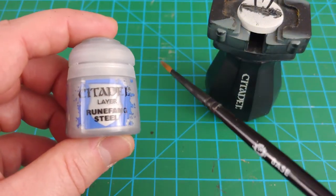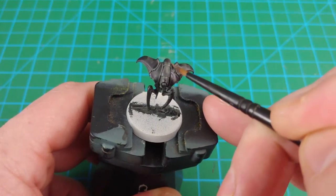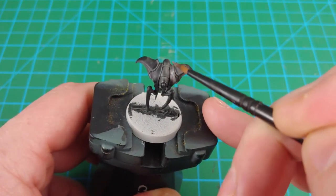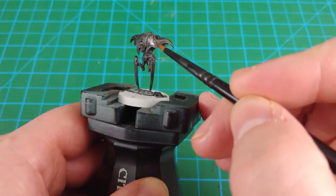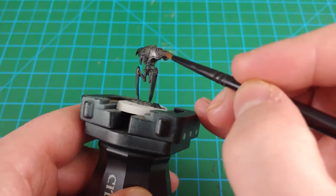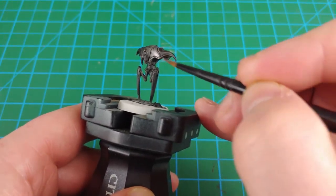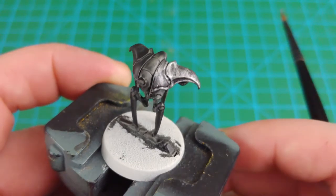Runefang Steel is next. I'm going to use a small base brush here, and the technique I'm going to use is called overbrushing. It's very similar to dry brushing, but you don't get the brush quite as dry. Load it up with some paint, a couple of quick wipes on a paper towel, and then begin dragging the brush across the flat surfaces of the model, trying to leave the darker paint in the recesses. You can build the color up slowly — this is the kind of effect I'm looking for.